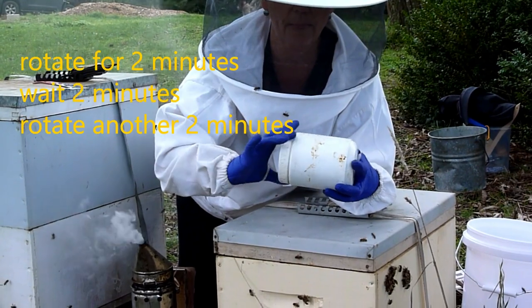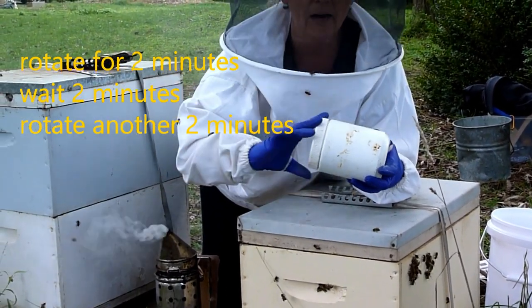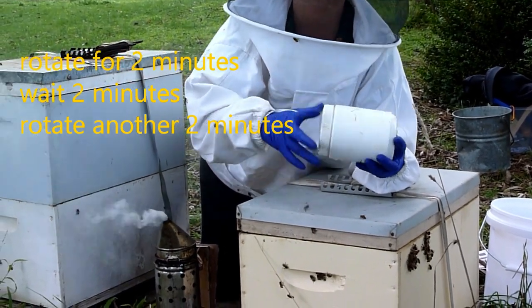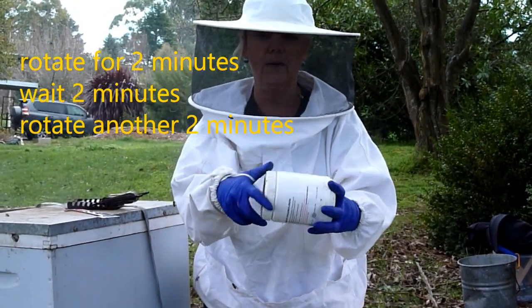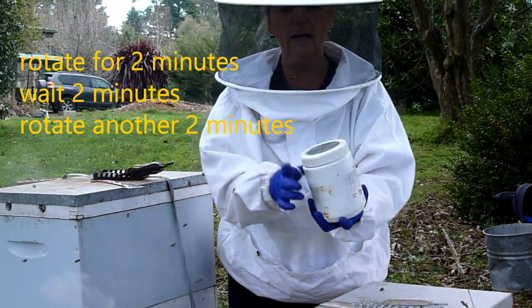The bees are coated in icing sugar. I waited for two minutes and I've been turning them ever since. They need to be in this jar for at least six minutes. We're coming to the end of our two minute period — the second lot. They're getting coated inside.